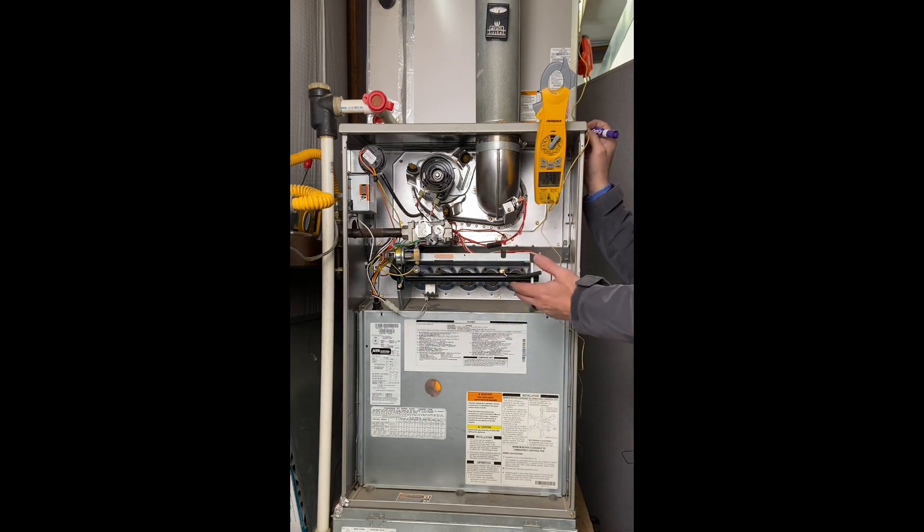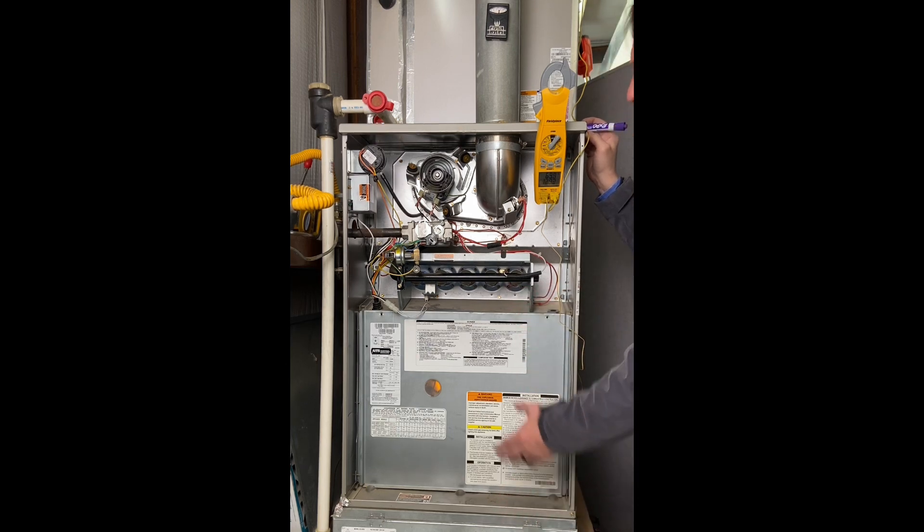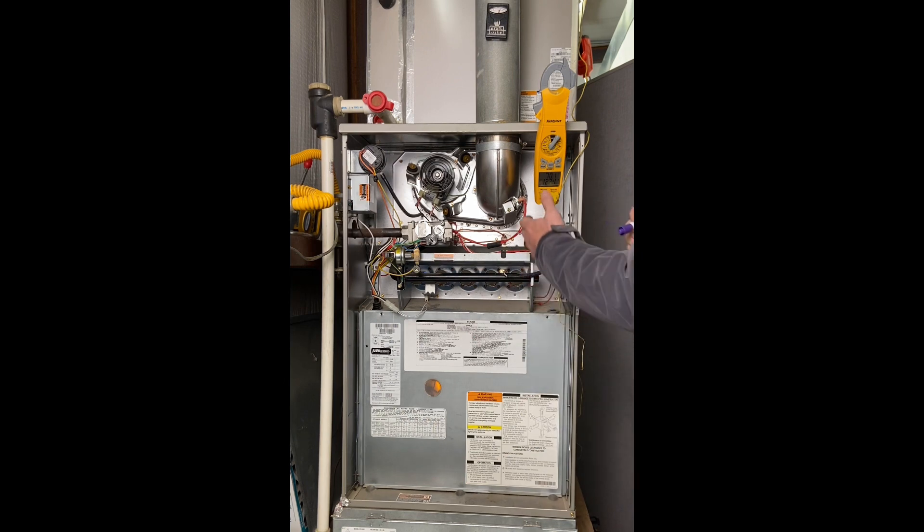If the temperature of the air coming out is too high, we're overheating our furnace and we need more fan speed. If the temperature coming out is too low, I need to slow the fan speed down because we're cooling that flame off too much. Before speeding the fan up for a high temperature rise, I also want to look at airflow — check the filter, check the evaporator coil, check the ductwork, make sure all the vents are open. We want to make sure we're within the 30 to 60 degree range.